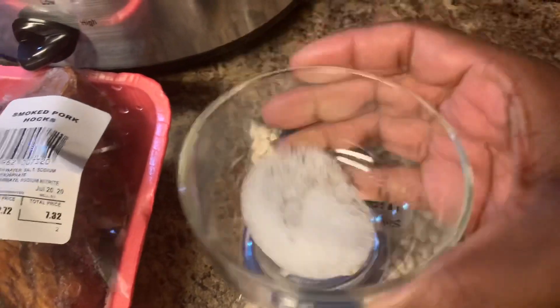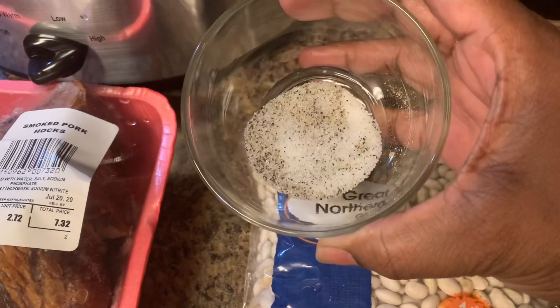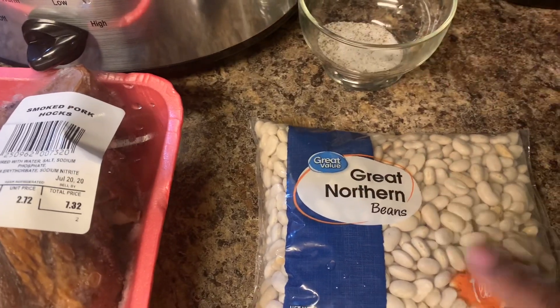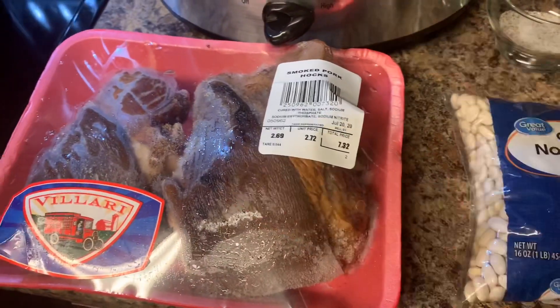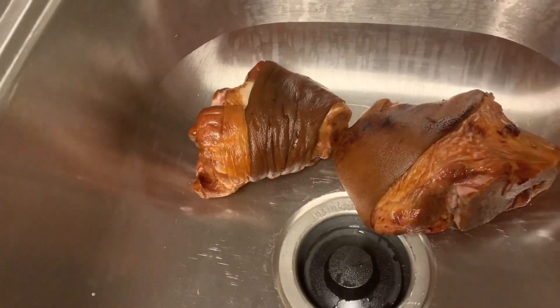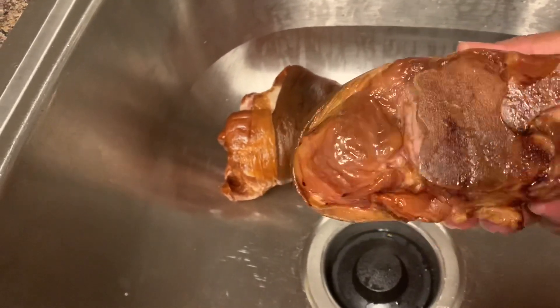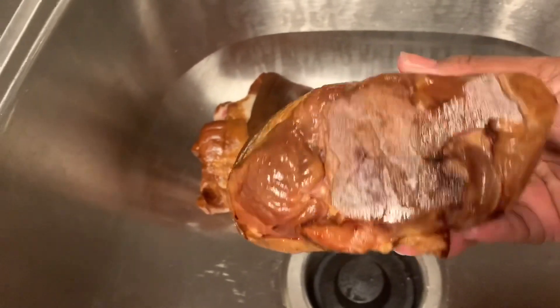The seasoning is one teaspoon of salt, one teaspoon of sugar, and half a teaspoon of black pepper. We're going to sprinkle that on the top once we get everything in the pot. Let's get these ham hocks washed — I'm gonna put them in with the beans once they're all washed off.